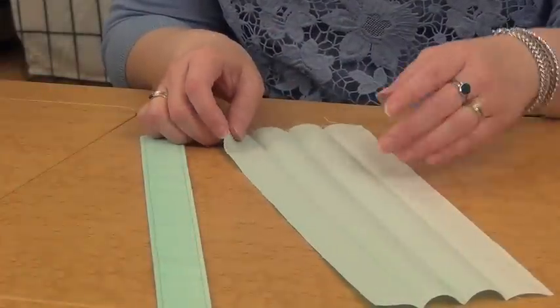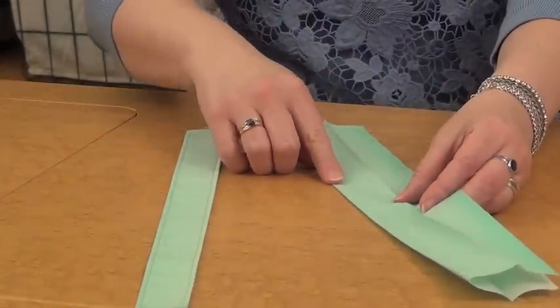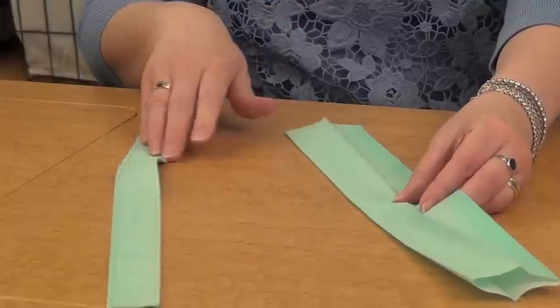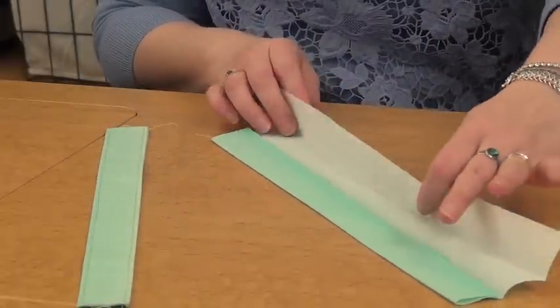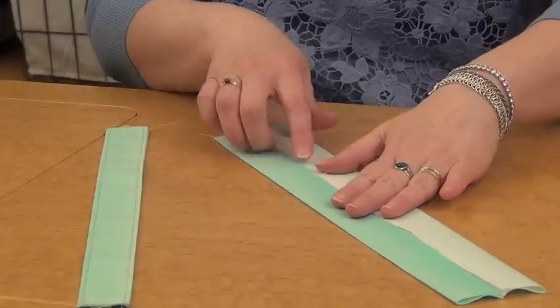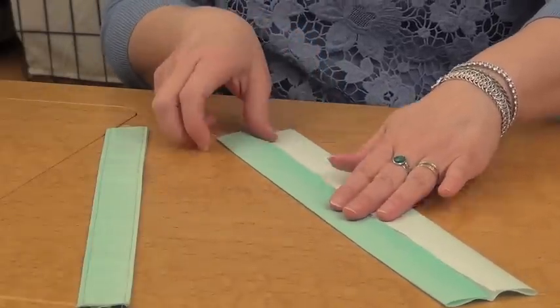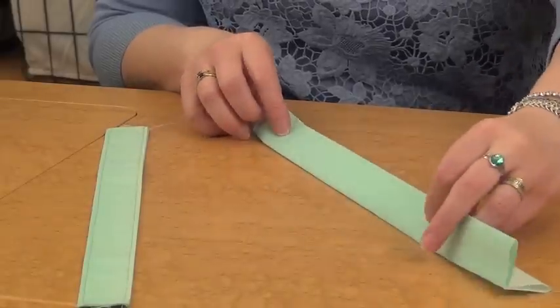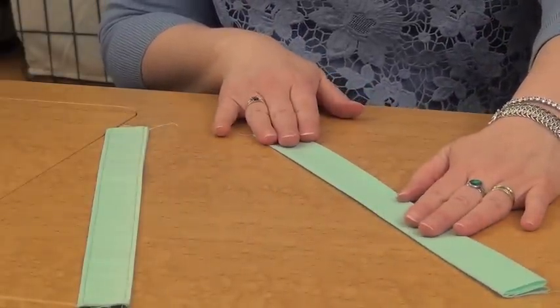To make your handles, you're going to fold your handle piece in half and press that fold. Then you're going to open it out again and fold in the two sides, with those raw edges almost meeting at that center fold, and press each of them as well. Then when you fold it over, you've got four thicknesses, which makes a nice sturdy handle.